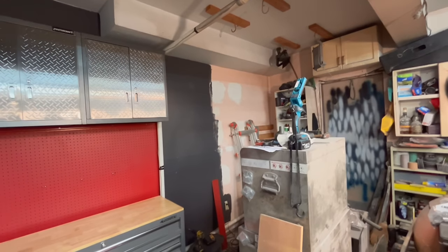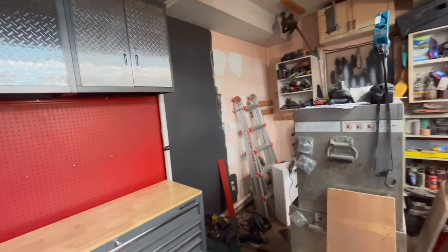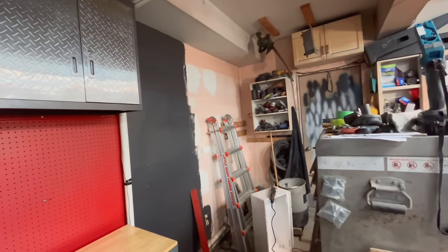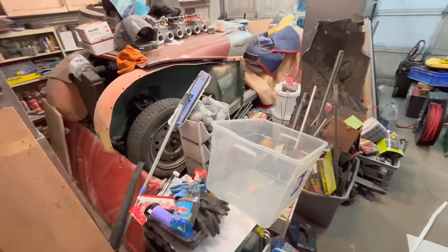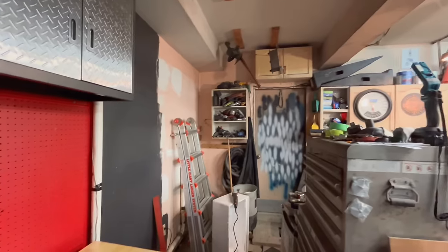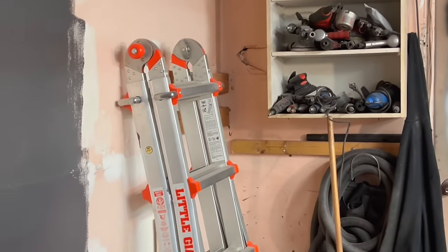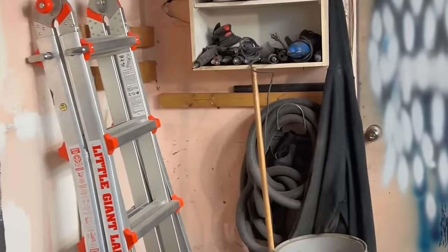Today we're going to concentrate on this other wall. First I need to sand down the drywall compound and make it smoother before we continue the paint job into the corner. We're going to take that cabinet down, fill a bin with those tools to get them out of the way, and there's a drywall repair needed in the corner behind that cabinet — quite a big hole — so a few more patches before painting the sides of the garage.